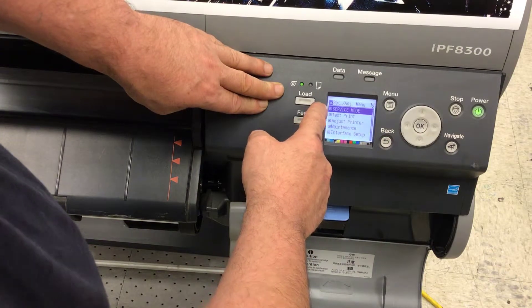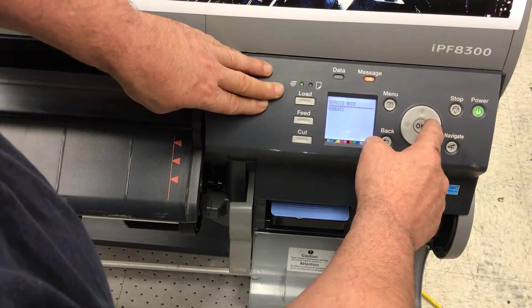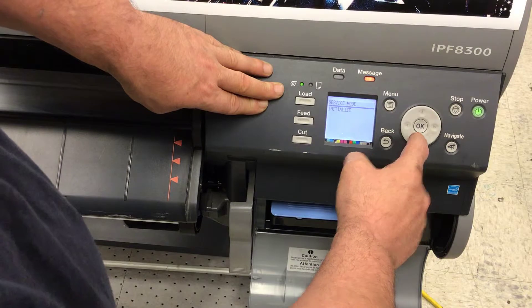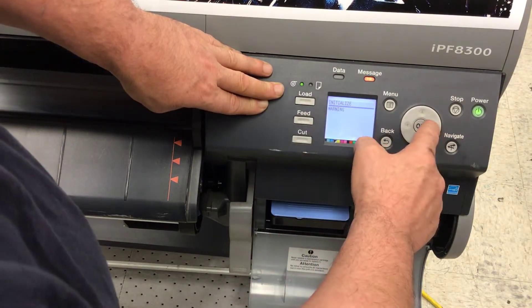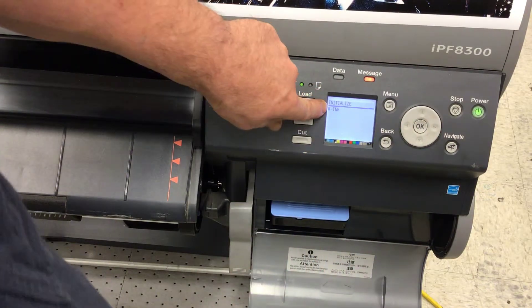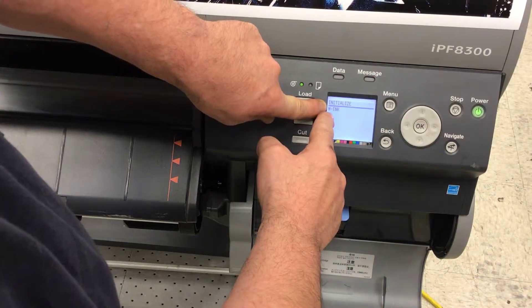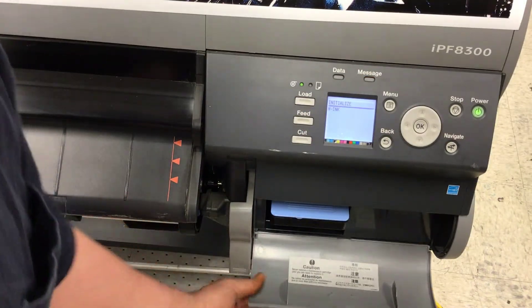You'll see a new entry for service mode. Hit OK and go to Initialize. Once you find Initialize, press the down arrow. You're now at a new top level. Right arrow again until W INK is found. When you see W INK on the screen, hit OK. You'll see an equal sign for about a second, then it'll disappear — you have reset.